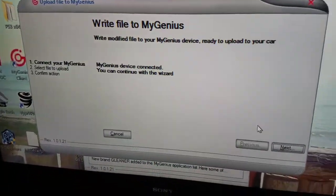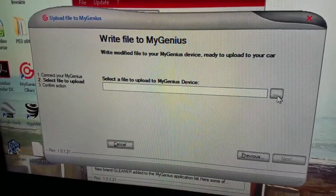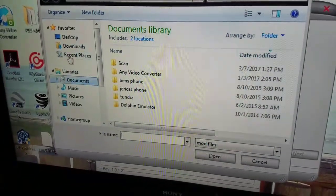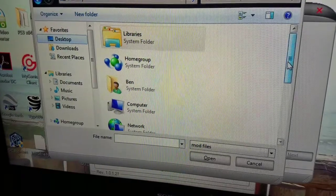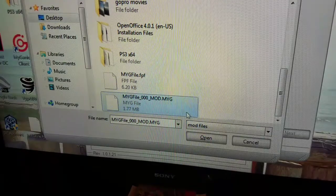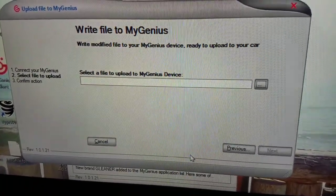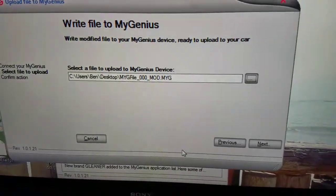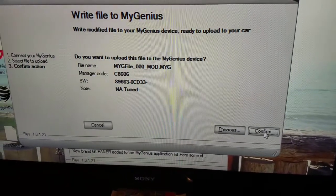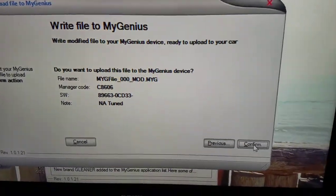As soon as you click on that, you're going to go down to next. We're going to select the file to upload. This file is on my desktop, so I'm going to scroll down until I find the modified file. Hit open. Once the file has loaded to your application, go ahead and hit next. It's going to ask you: are you sure you want to upload this file to your mygenius device? Go ahead and hit confirm.